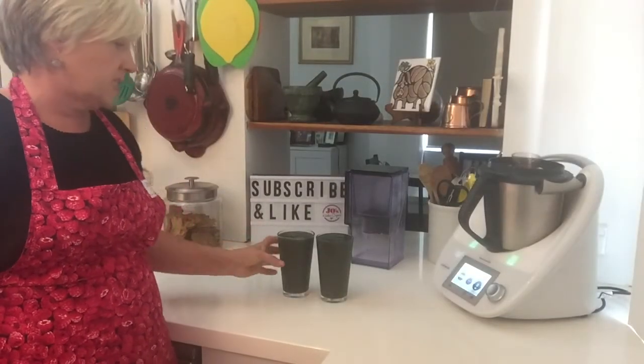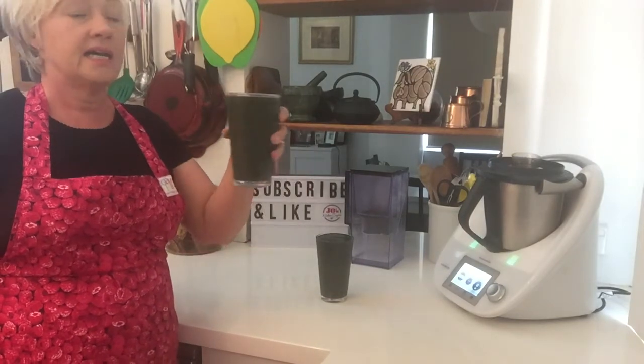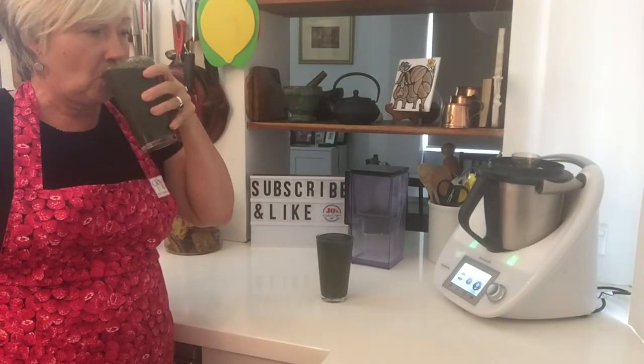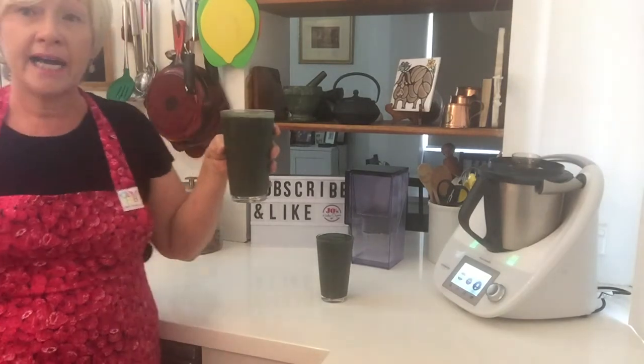So guys, here we go — our spirulina smoothie. It's a meal in a glass. As I said, I have one daily. All that remains is a taste test. It is really good. Please try it.